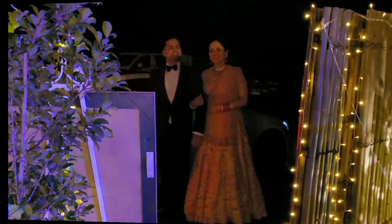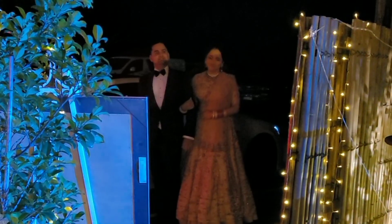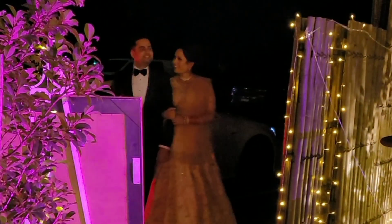With the loudest roar and applause, please welcome the bride and the groom!